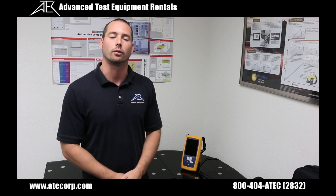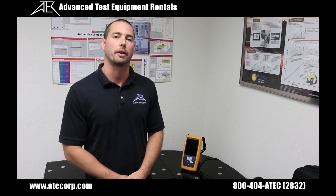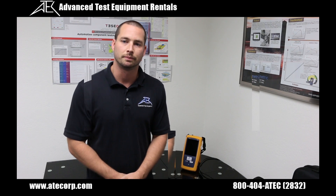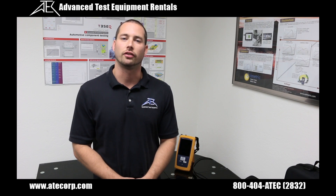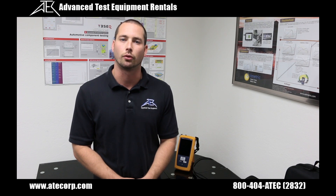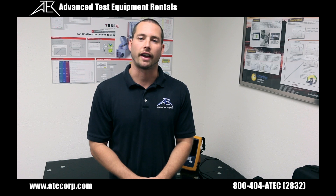Hello, my name is Kyle with Advanced Test Equipment Rentals. Today we're going to talk about the Fluke OneTouch 3000 AT Network Assistant. The OneTouch is an automated all-in-one tester used to analyze your user network performance on-site in approximately 60 seconds. It's a fast and easy troubleshooting tool for copper, fiber, and Wi-Fi problems from the client all the way to the public and corporate cloud.